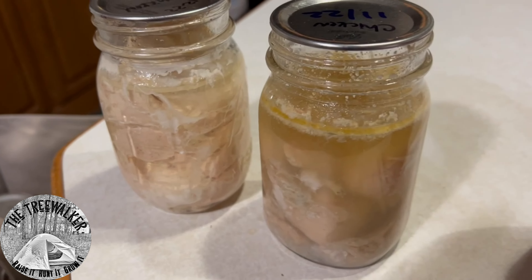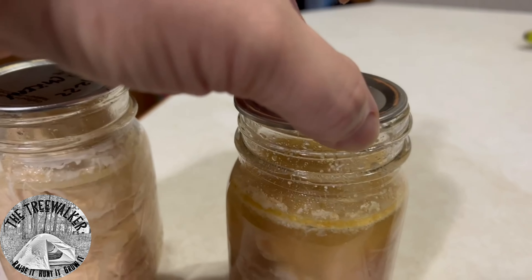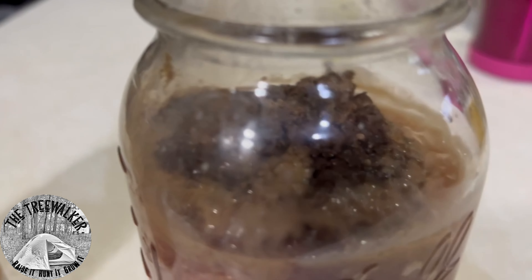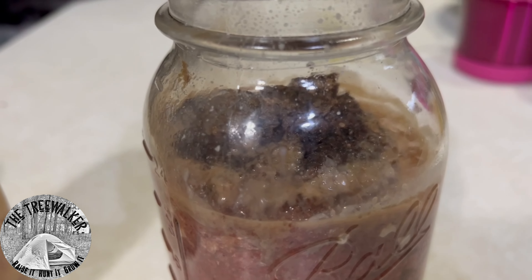Look at that compared to that one — it popped the top, so that's nasty. This one, do you see how it's black on top? Still looks good below, but it's black on top. The top didn't pop, but I'm not trusting it.